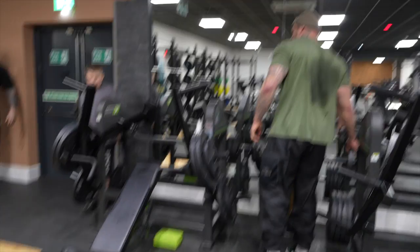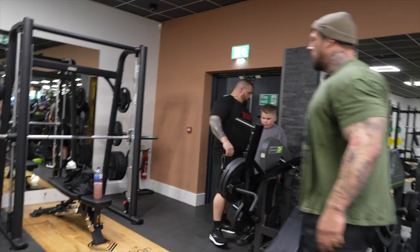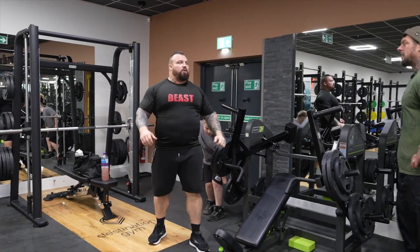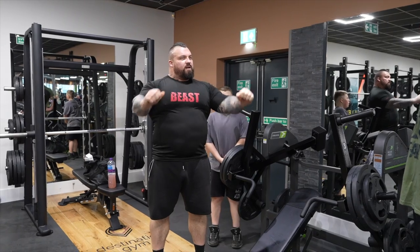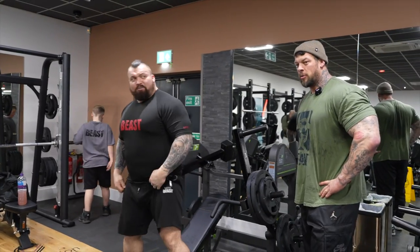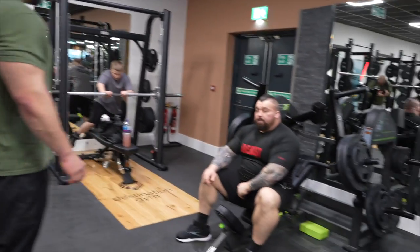Have you been training on it since? You can tell you've been concentrating on your tempo a lot — looks really good. I'm working hard on it. I'm used to being as efficient as possible with weight, whereas this is just putting as much strain on the muscle as possible. It's different. I can see a massive difference from just two weeks ago.